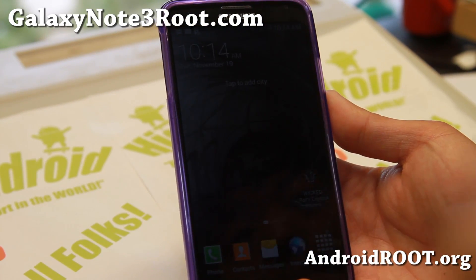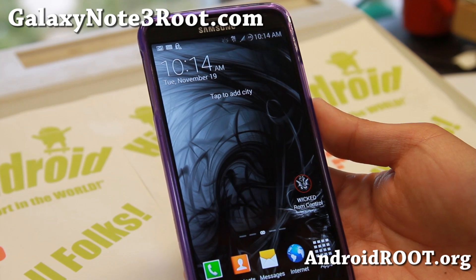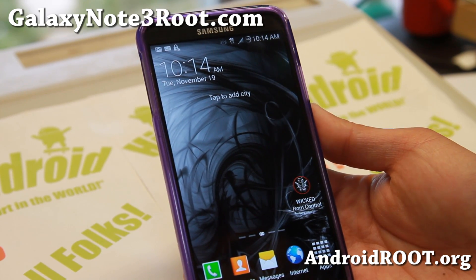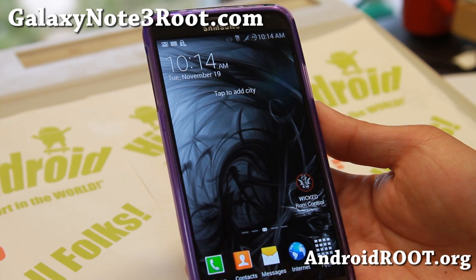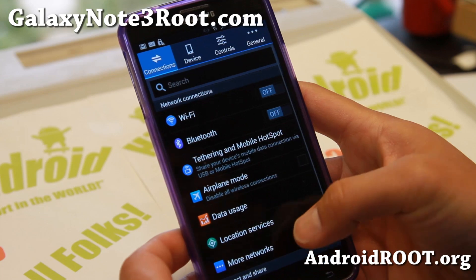Hi everyone, this is Max from GalaxyNote3Root.com for this week's ROM of the week for the T-Mobile and Canadian Note 3. Do check out Wicked ROM, and if you need Wi-Fi calling especially for T-Mobile users, go ahead and try out this ROM.